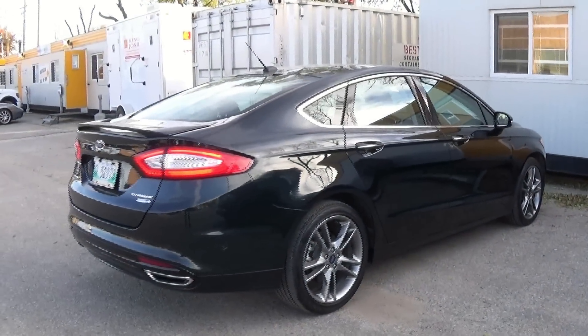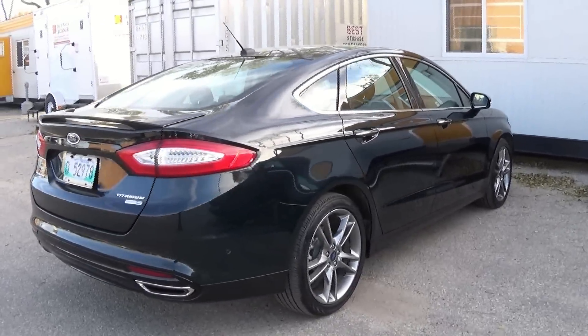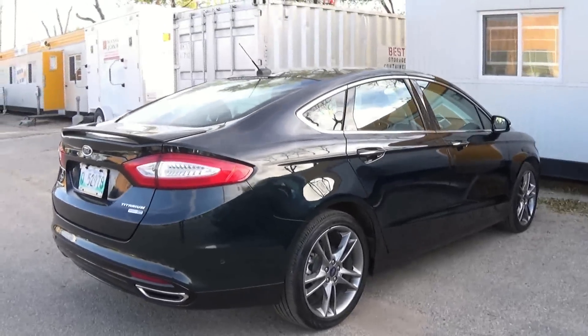Well YouTube, I hope you enjoyed the full review and start up of the 2014 Ford Fusion Titanium. Be sure to like, comment, and favorite this video, as well as subscribe for more. Thanks for watching.